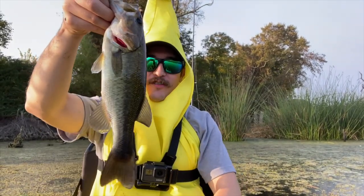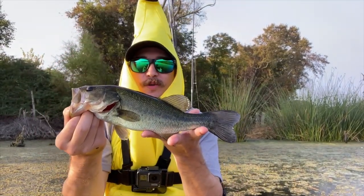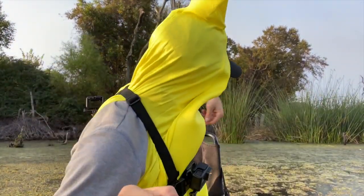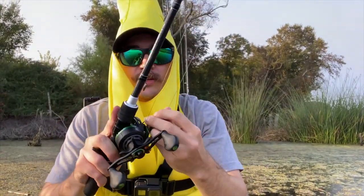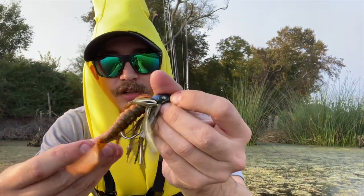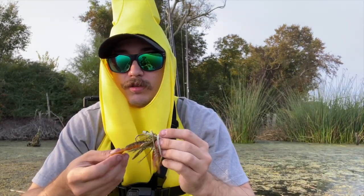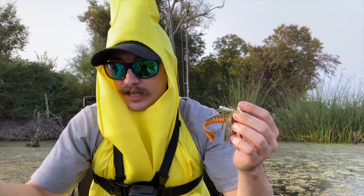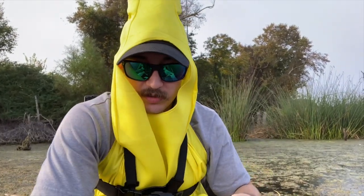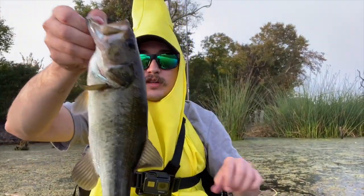Alright guys, we are on our first fish of the morning — it's still like 8:20, so a good little start. In the banana outfit, I'm the first one to pull it out. Let me show you what we got them on real quick. I swapped out and put on the grass hero with the exopod, but it's that orange-brownish color — Alabama craw is what they call it, but they might as well call it Texas craw because this is very similar to what the crawfish look like here. I just pitched it and as soon as I swapped out the trailer and pitched it out, first cast I got a bite. Wasn't a big one, but it's a healthy, fun one. Let's get it back in the water.